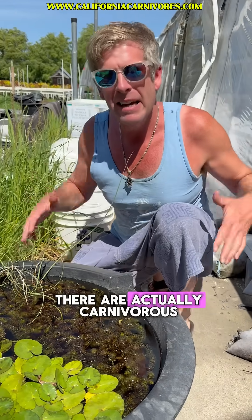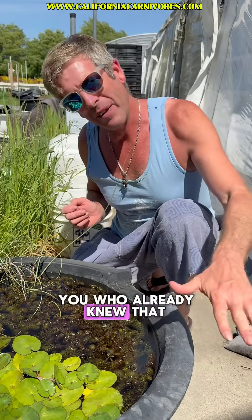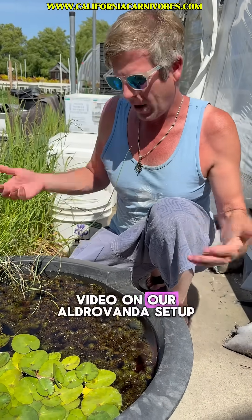Did you know that there are actually carnivorous pond plants? Well, there are. And for those of you who already knew that, you've probably seen our video on our Aldrovanda setup.